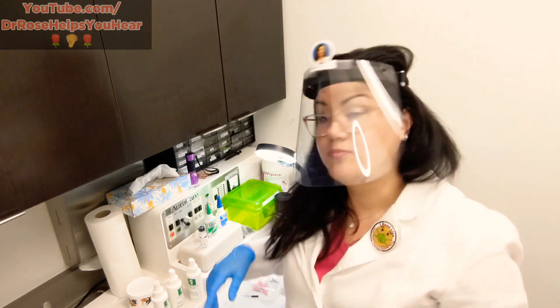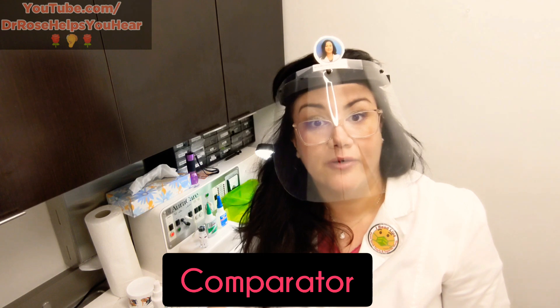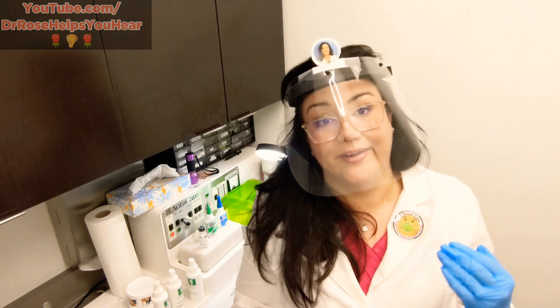This machine is super vintage but it really does do a great job and it's lasted a long time. It's one of the first machines that had a comparator — a comparator is where you could put an in-the-ear hearing aid and then a receiver-in-canal inside the unit, and then play a CD player to compare your old custom hearing aid to the new fancy receiver-in-canal hearing aids. It's a very neat machine and I hope it lasts a long time.